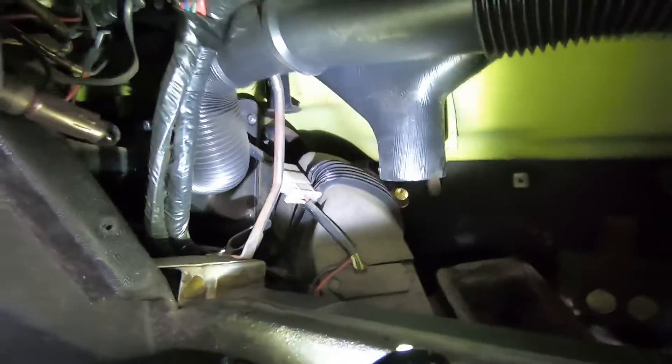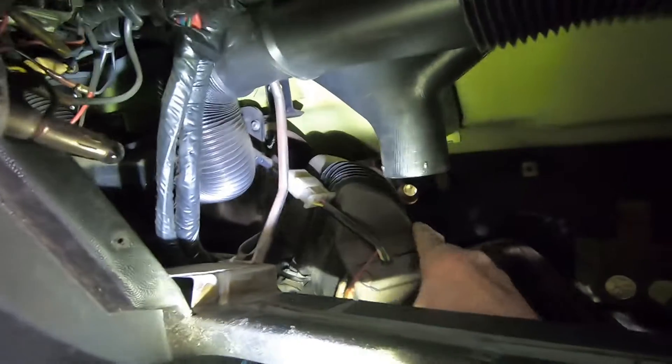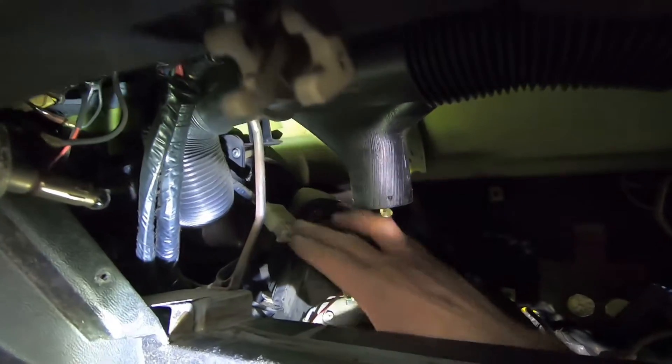Alright, everything's loose now. I just got to pull it loose from right up there. I got to take this electrical connector off first right here. Now that's out of there. And the heater core is right in there.